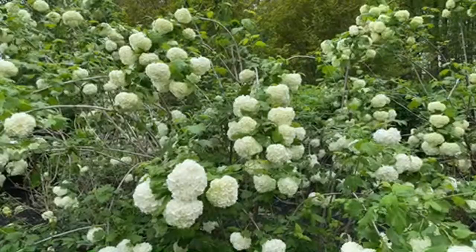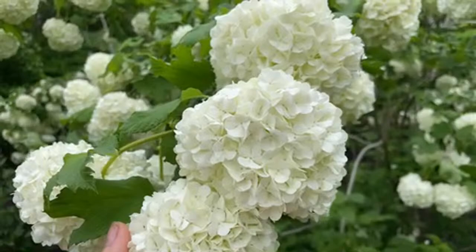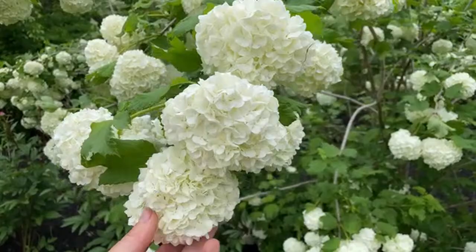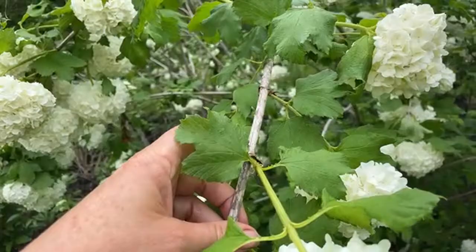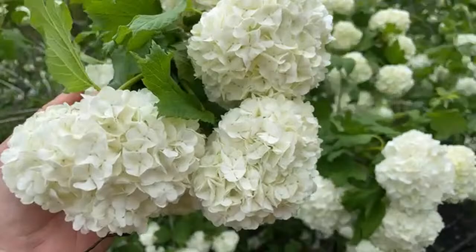Anyway, snowball viburnum — this is what they look like right now. They come in a beautiful green color in the beginning. Maybe about two or three weeks ago they came in this beautiful gorgeous lime green color, and now they've turned to this beautiful snowball white color. They have a great vase life, which is surprising because the stem is kind of a woody stem, and usually flowers on woody stems are pretty low on the vase life spectrum.